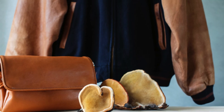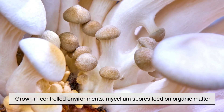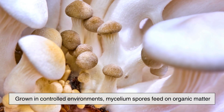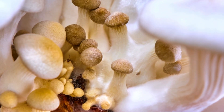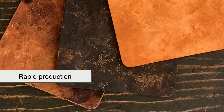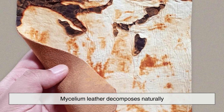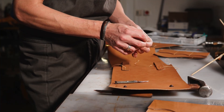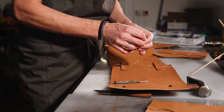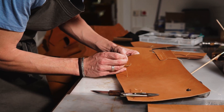Another breakthrough in the vegan leather industry comes from mycelium, the root structure of fungi. Grown in controlled environments, mycelium spores feed on organic matter, forming a dense mat that can be harvested and tanned like animal leather. Its key advantage is biodegradability and rapid production, growing in days instead of years. Unlike synthetics, mycelium leather decomposes naturally, reducing environmental impact. Luxury brands and furniture designers are already exploring its potential, as it can be engineered to match the durability and texture of traditional leather.